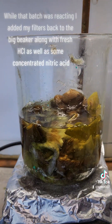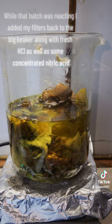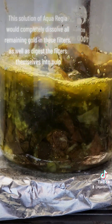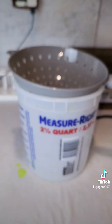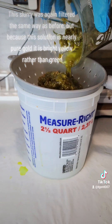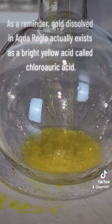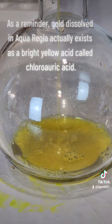While that batch was reacting, I added my filters back to the big beaker along with fresh HCl as well as some concentrated nitric acid. This solution of aqua regia would completely dissolve all remaining gold in these filters, as well as digest the filters themselves into pulp. This slurry was again filtered the same way as before, but because this solution is nearly pure gold, it is bright yellow rather than green. As a reminder, gold dissolved in aqua regia actually exists as a bright yellow acid called chloroauric acid.